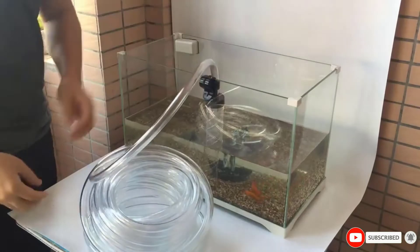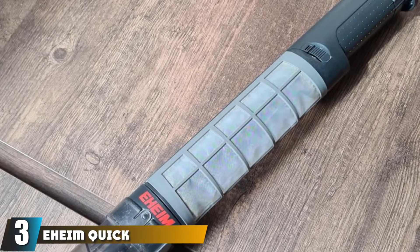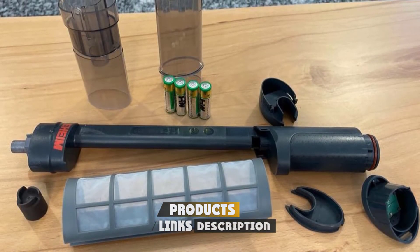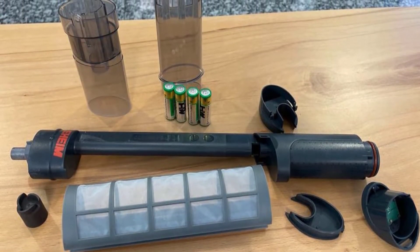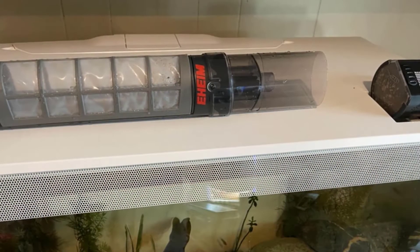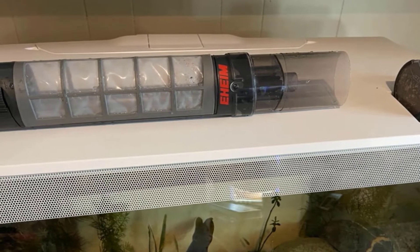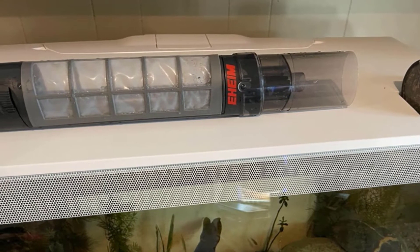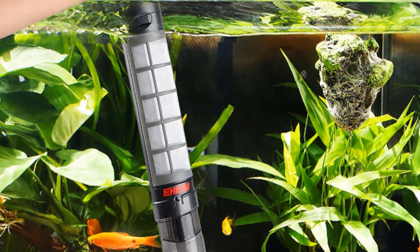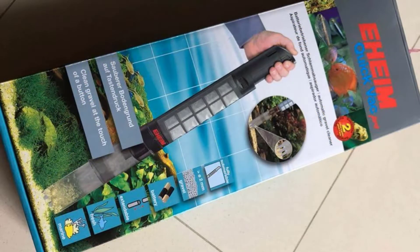The number three position is held by the Eheim Quick Vac Pro Automatic Gravel Cleaner. This is a product we gladly recommend for cleaning your aquarium's gravel. It works well in all kinds of fish tanks and does a full cleaning of the tank, not only the gravel. To use it, you only need two AA batteries — no cables lying around while you clean. It's designed to pick up dirt particles, remove waste, and extract sludge. Its super fine mesh cartridge traps even the smallest waste particles and lets clean water drop back into your aquarium.